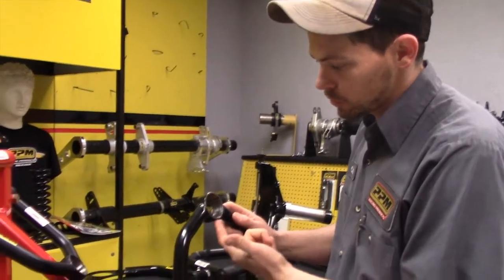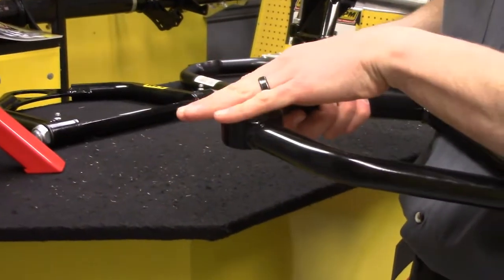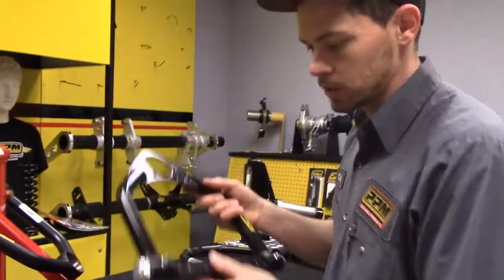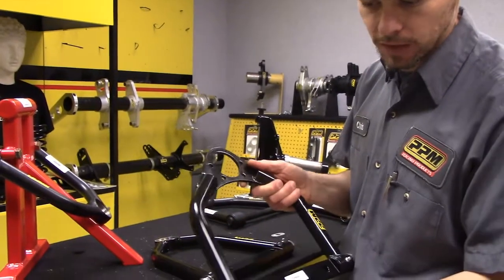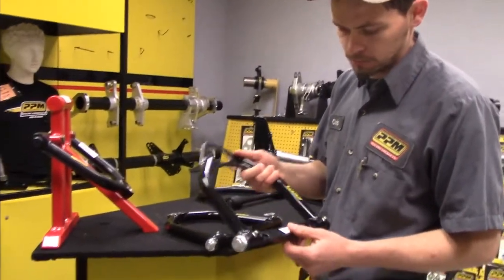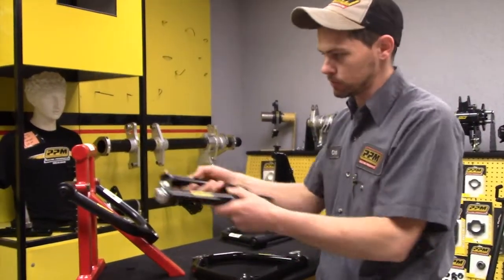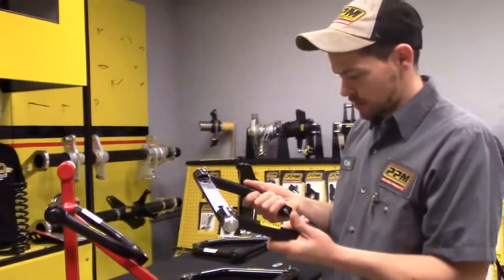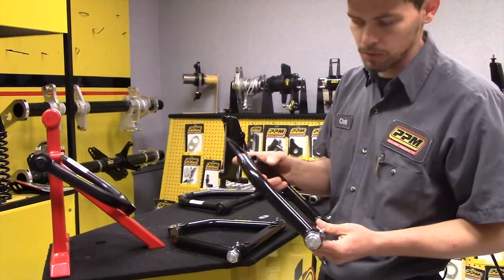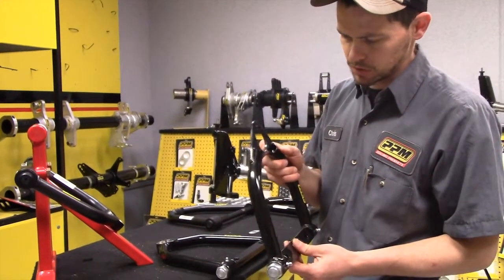All of our upper control arms can be had with a 13-degree angle on the ball joint, or you can get a flat — whichever you prefer to get your geometry right. This one here is our bolt-in style, and it's got fixed bushings on each end as well, just like the standard, but with a bolt-in pocket. A lot of people on older cars used to split them and put them in behind the uprights. We've got the bolt-in style in Camaro, metric, and standard.